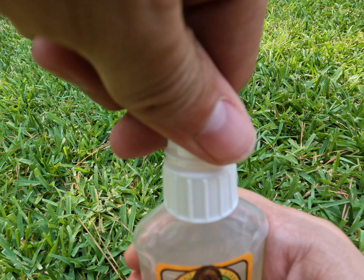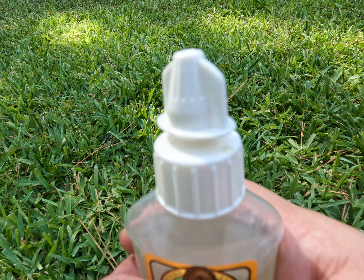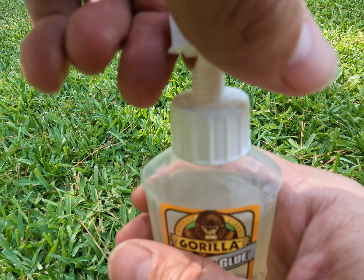Another thing that I like is the top is very easy to open — as you can see here, just twist right off — which is something that you don't find with many super glues and other Gorilla Glue similar type products.